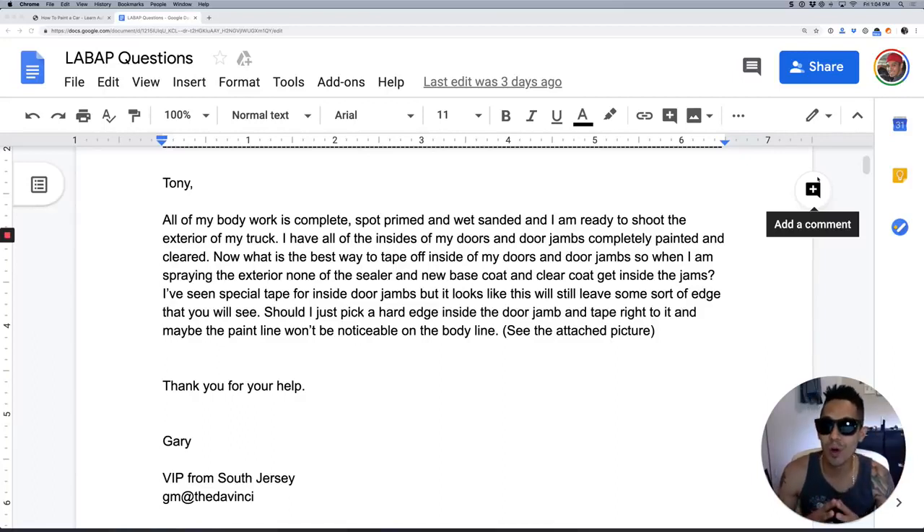What is going on? Tony here from LearnAutoBodyandPaint.com. We have a question from a subscriber: all of my body work is complete, spot primed and wet sanded. I'm ready to shoot the exterior of my truck.